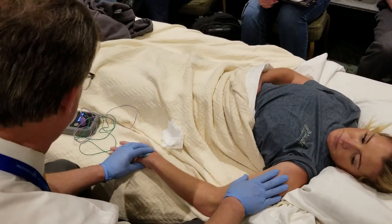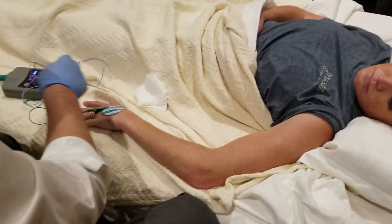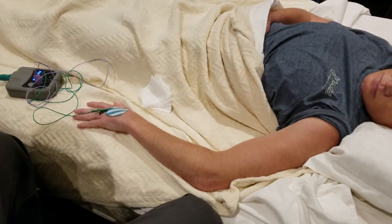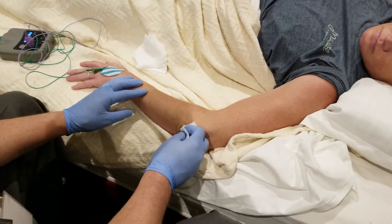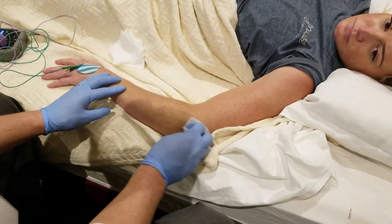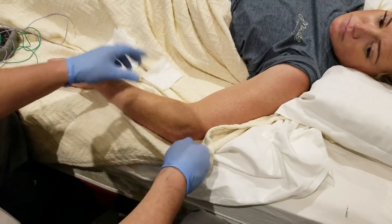Before we move on, Anconeus and Supinator. This is one that, if you're going to do a lot of EMG and you're going to look at the radial nerve, is probably one you should be able to do.